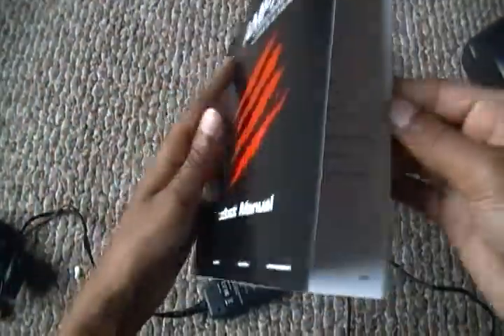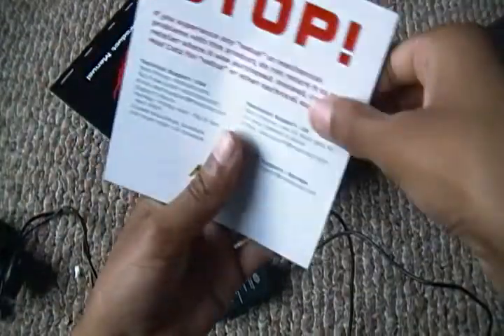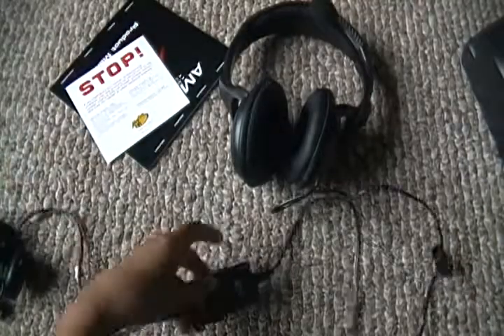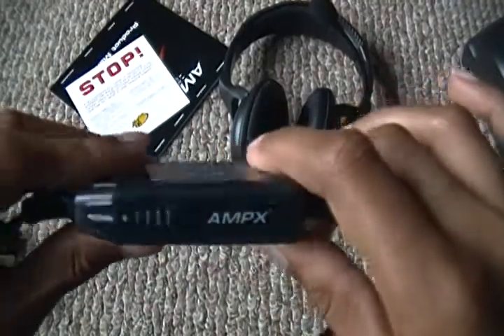So this is just a product manual, and a warning — if you experience any issues — but I didn't really go through that. That's pretty much it.